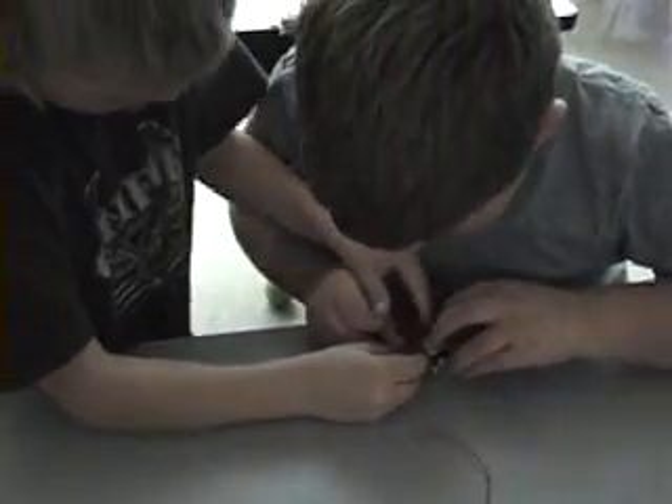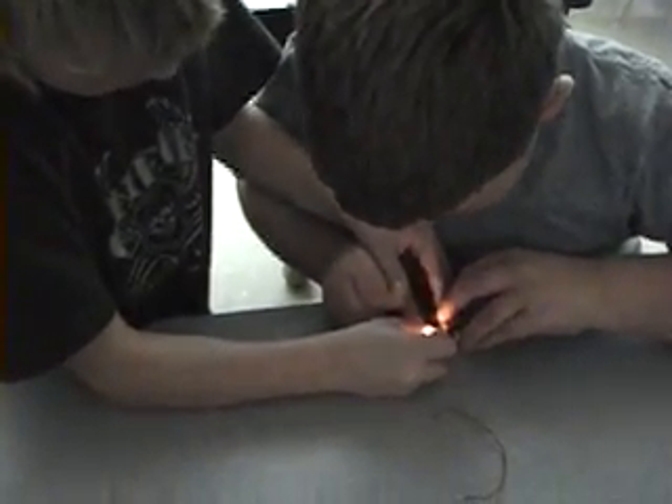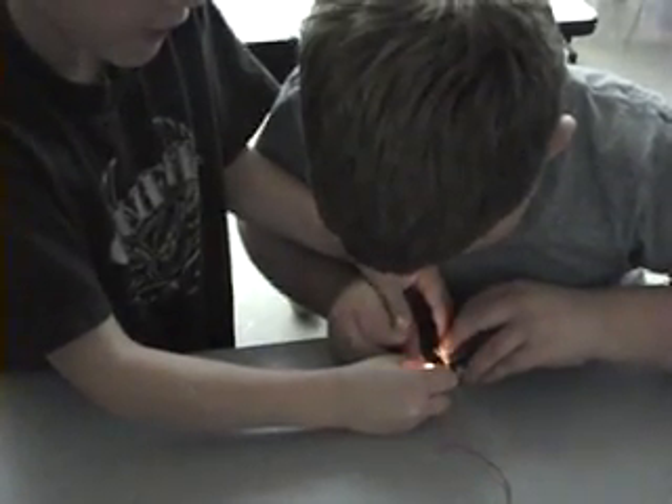You've got to put it like that and then touch it right there. There it went. There it is — it's on.